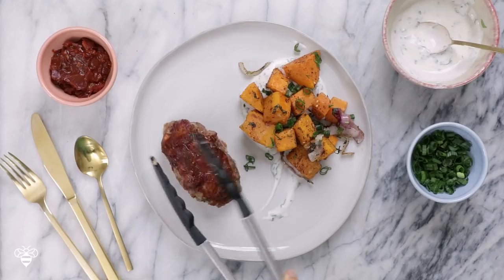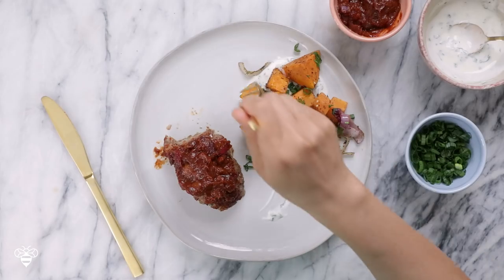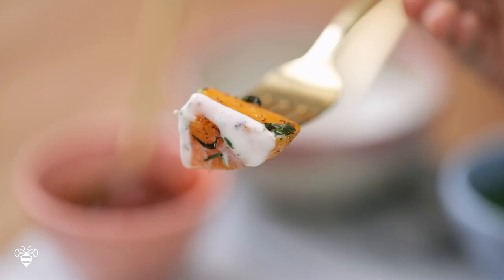Hey BusyBees! What do you guys think about putting a unique twist on the classic meatloaf? Today I've partnered with Plated to spice up your weeknight meals. We're gonna be making a Moroccan meatloaf with roasted butternut squash and herb sour cream. Does that sound good or what?